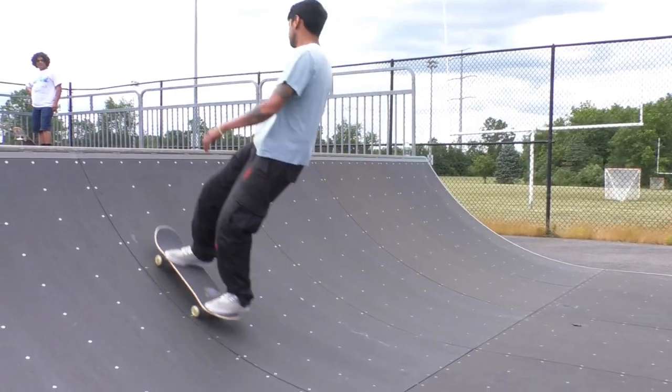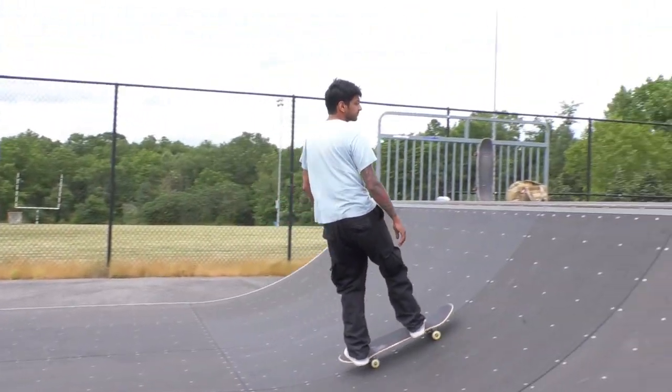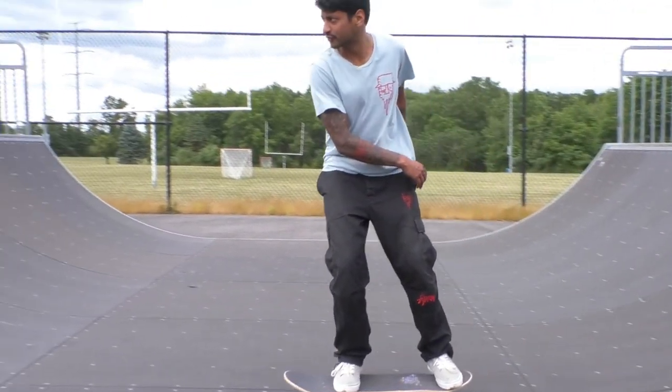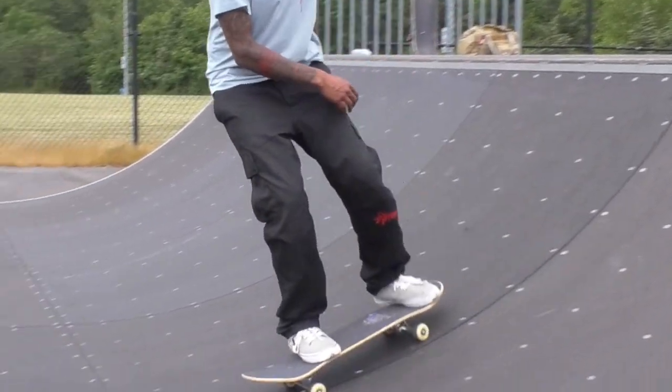When learning how to kick turn, you want to get to the point where you're riding straight up the transition, turning around, and riding straight back down. At first that can be a little intimidating, so don't be shy if you're going into your kick turn at a slight or even wide angle. When you ride straight up the ramp you'll start slowing down near your peak height — that's when you lift up on your back truck, turn around, and come back down.